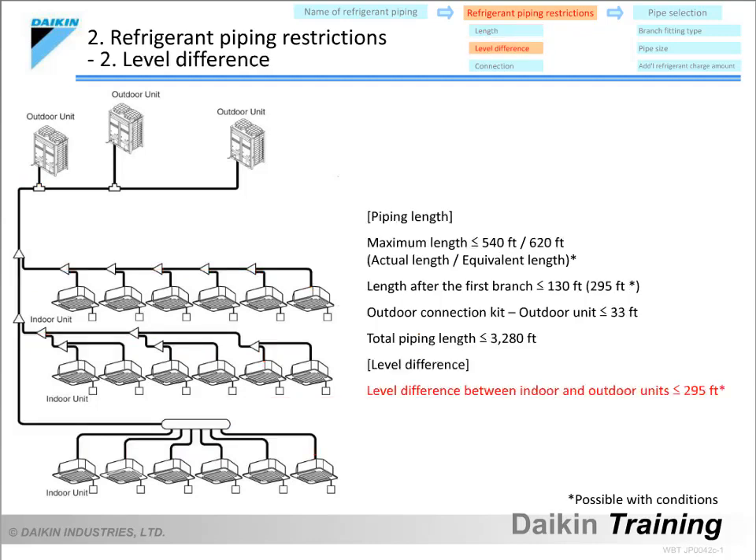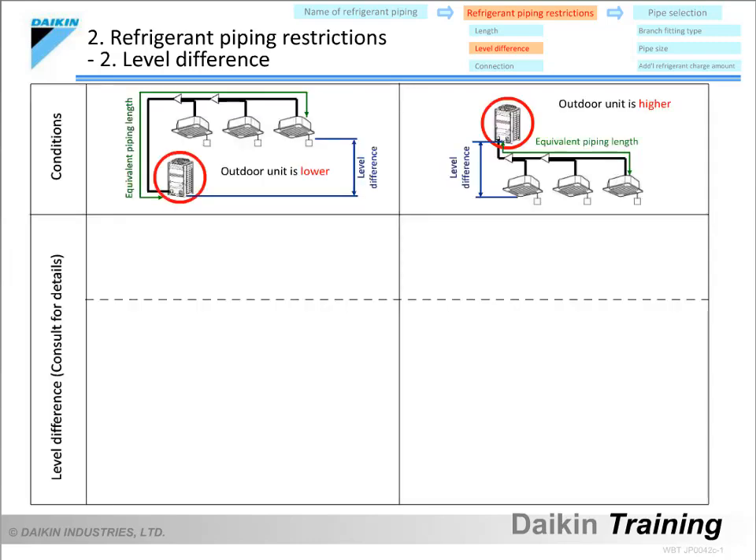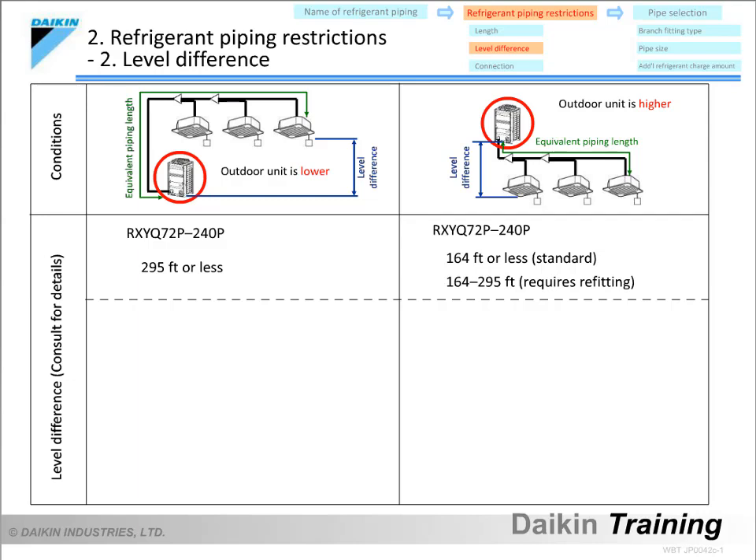Next are the restrictions on level difference. The level difference between indoor and outdoor units must not exceed 295 feet. However, this differs depending on the outdoor unit model and whether the outdoor units are installed higher than the indoor units. If the outdoor unit is installed below the indoor units, the level difference must not exceed 295 feet. If the outdoor unit is installed above the indoor units, the level difference must not exceed 164 feet for a standard model. When refitted, this level difference can be changed to between 164 and 295 feet.